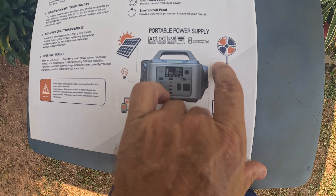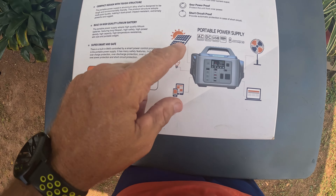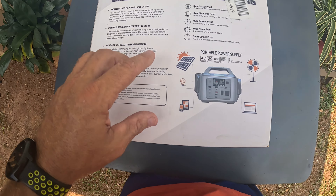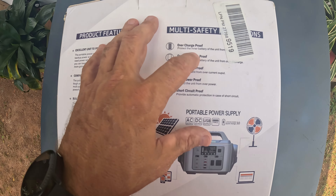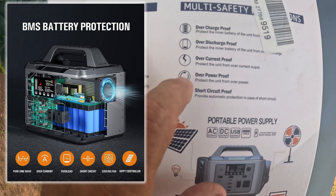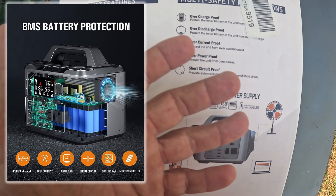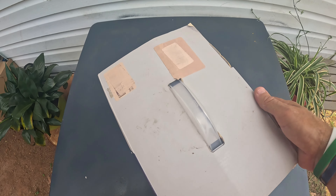On the side, it has a small fan for keeping it cool. It also has a spot for a solar panel, which I will be showing exactly how the solar panel charges this thing. Coming over some of the safety features: it's got overcharge proof, over discharge proof, over current proof, over power proof, and short circuit proof — basically over everything proof according to their specs.